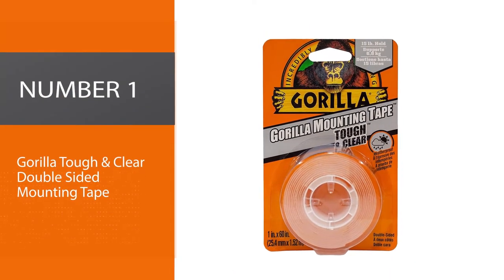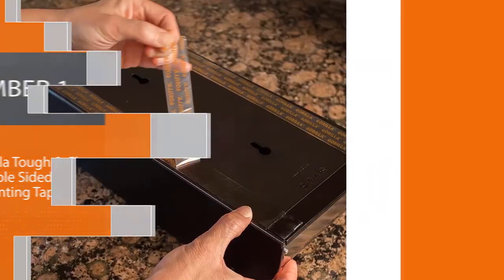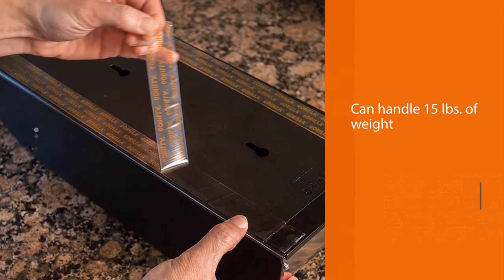Number 1: Gorilla Tough and Clear Double-Sided Mounting Tape. If you are looking for a fastener that can handle 15 pounds of weight, then the Gorilla Double-Sided Tape is a must-buy.